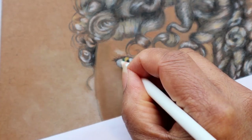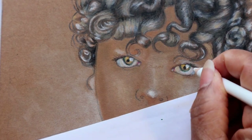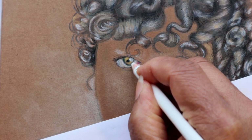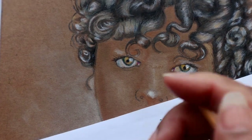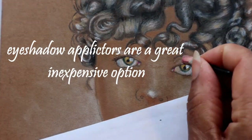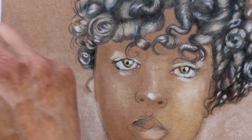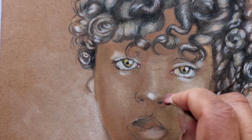An absolute must is always to remember that spark of light bouncing off the eyes. Here, I am touching up the eyes with an eyeshadow applicator — how ironic. Here, I am putting powder on her nose. It is so, so reminiscent of putting on makeup.